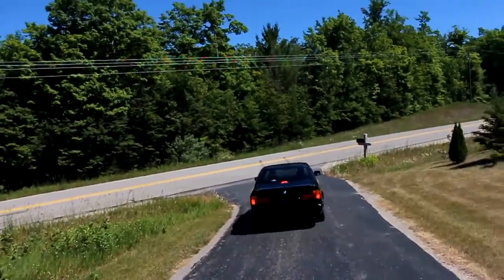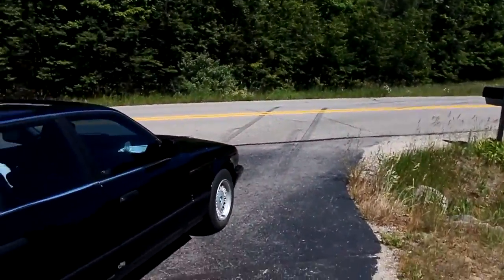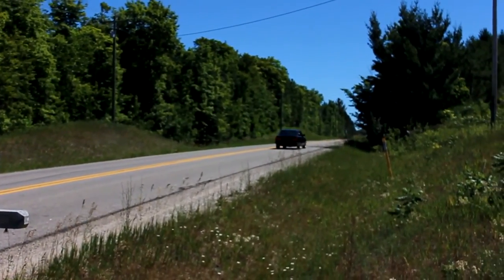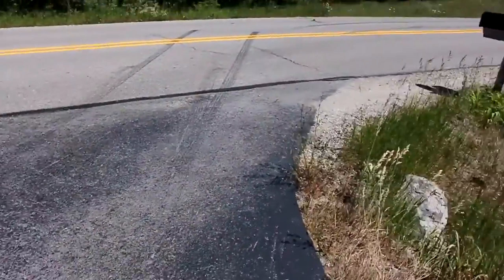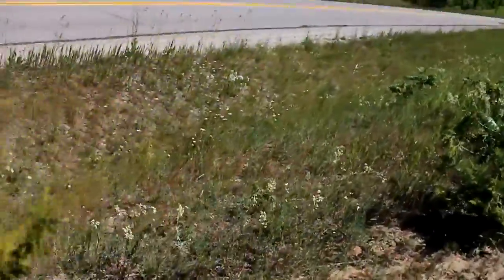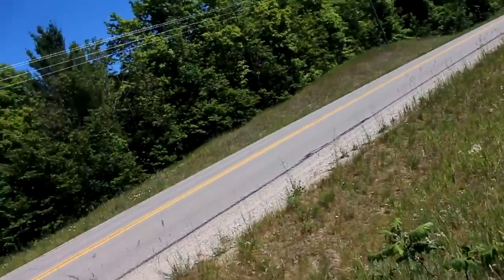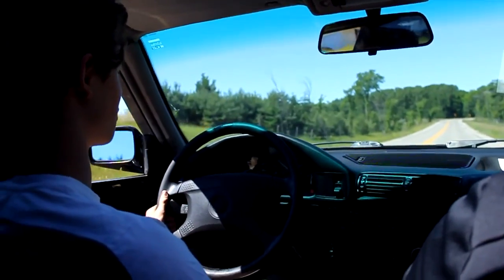That's actually kind of loud from the outside. It does this weird glitchy thing — we're not sure what it is, but we swapped one of the coil packs. It seems to be running fine. Well, it's still glitchy, but it's not making weird noises like it was before. It's fine over 2,000 RPM.